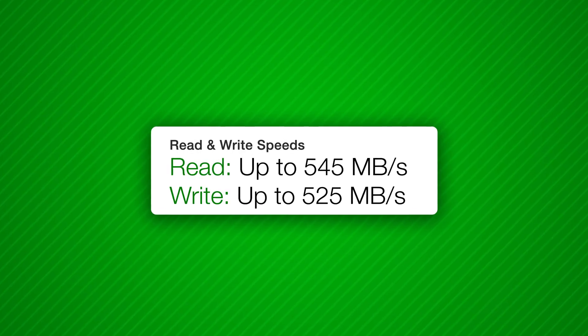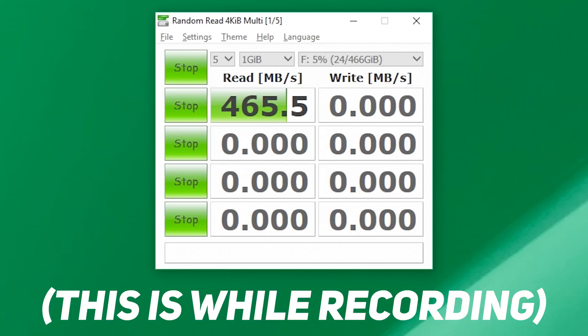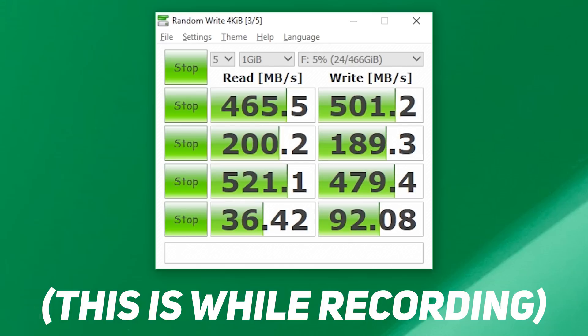The WD Blue SSD has read speeds up to 545 megabytes per second and write speeds up to 525 megabytes per second, so it leaves hard drives pretty much completely in the dust — not just for boot times or game loading screens, but even for any data transferring process, video encoding, anything like that. It just blows them out of the water.